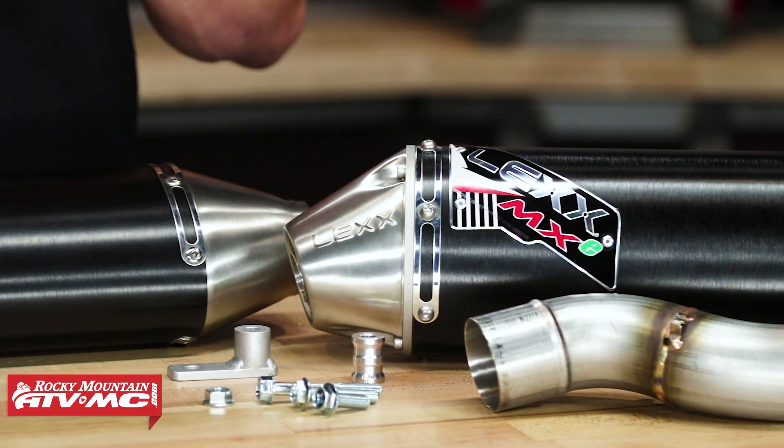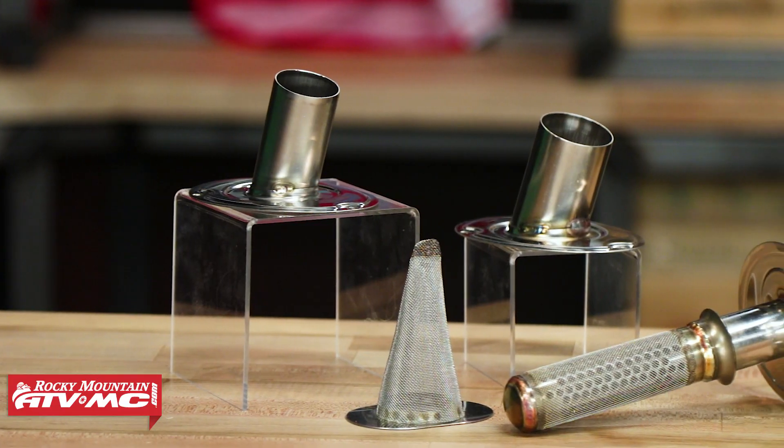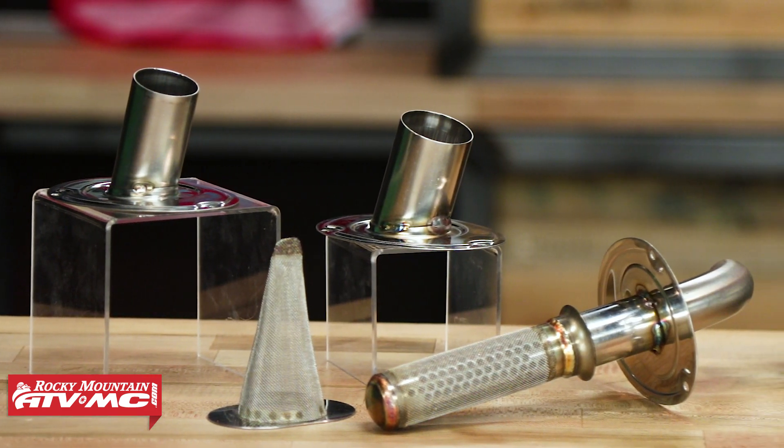So today we're taking a closer look at the exhaust lineup coming from Lex. Lex is a brand that's been around for a while now, and what I like about it is that you're getting very high quality exhaust components at a very good price point. So if you're looking to get some aftermarket performance for your machine but you don't want to break the bank doing it, well put these on your list. We offer these for dirt bikes, for ADV bikes, and also for some ATVs as well.